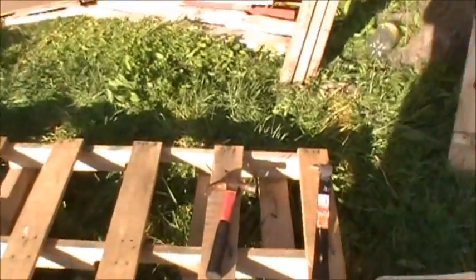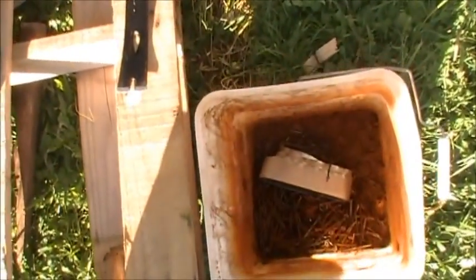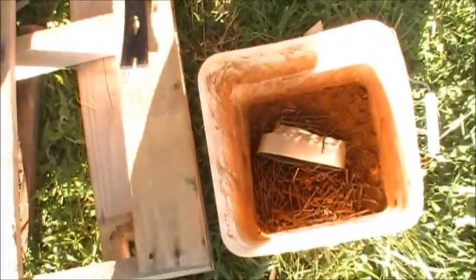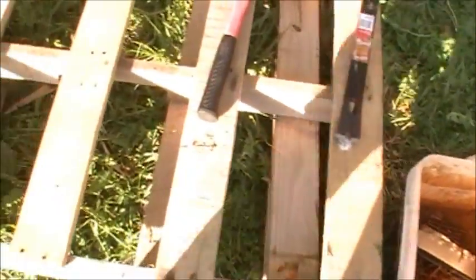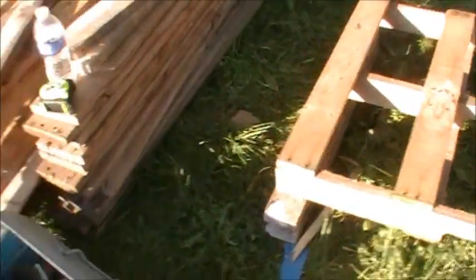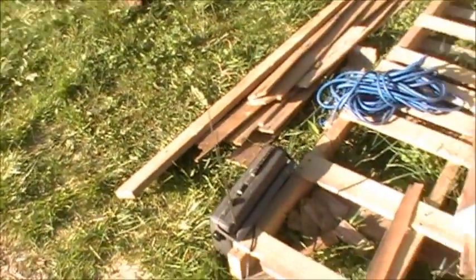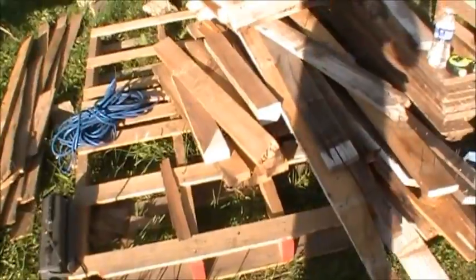Taking them apart, making sure we're scrapping out everything. There's all the old nails - make sure I keep them. We don't need them in the yard anyway - who needs a flat tire? We're getting everything separated into sizes. We've been pulling this stuff apart for quite some time.